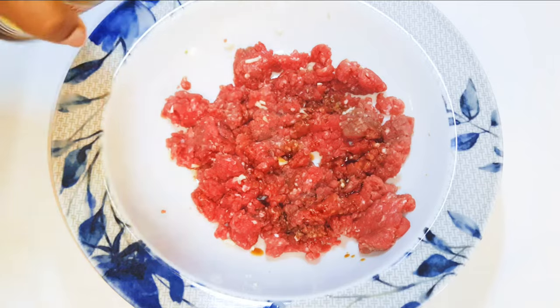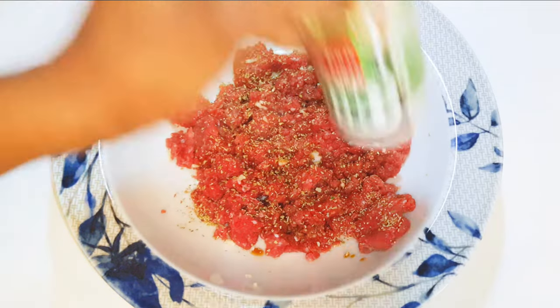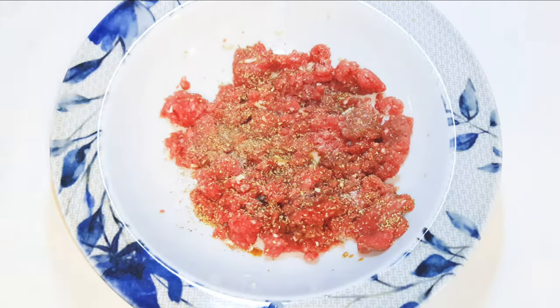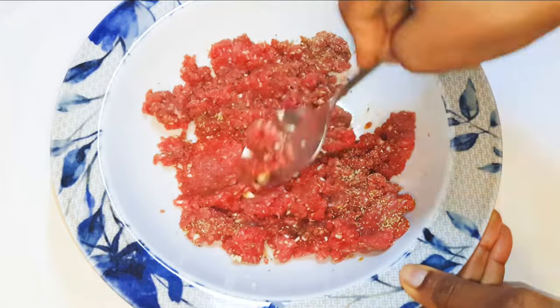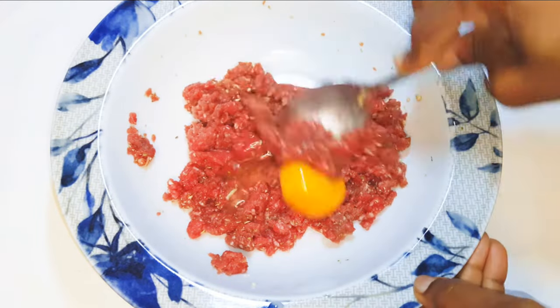I'll add some soy sauce, oregano, my favorite seasoning, black pepper, salt to taste, and grate some nutmeg. With the help of a spoon I'll mix it up, then drop in an egg yolk and mix it up again.